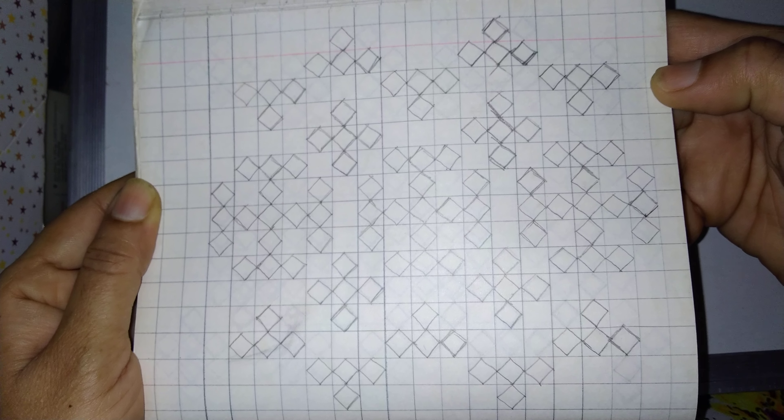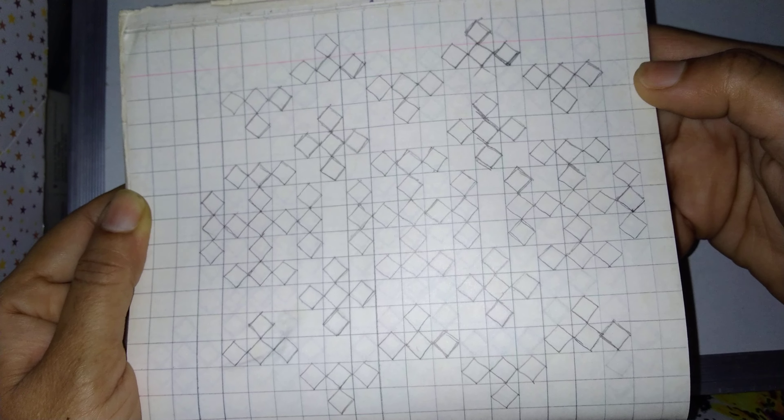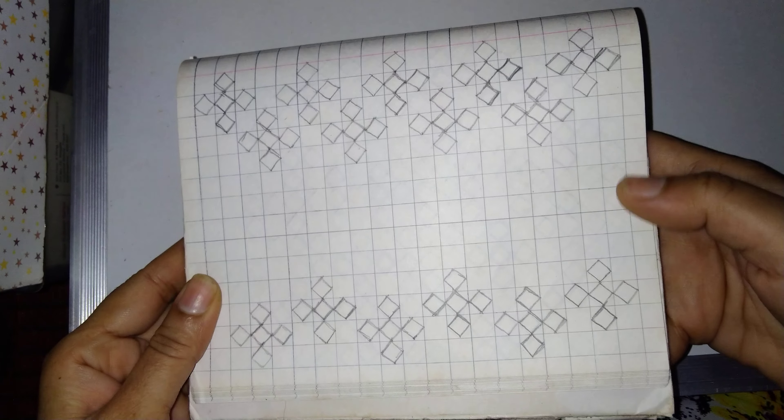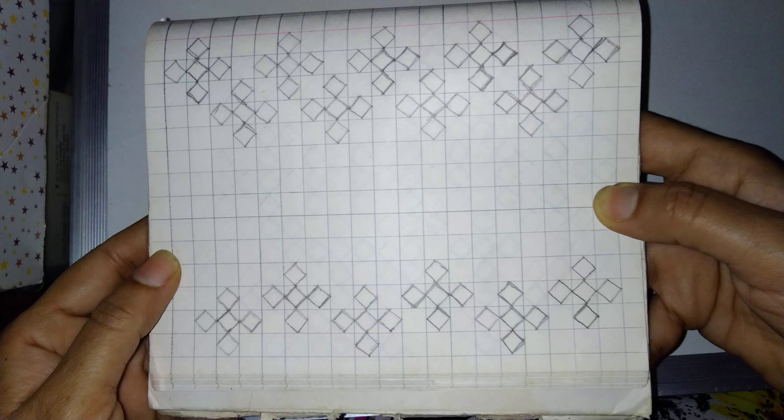So using a Maths notebook we can easily make a Sindhi work design. For the border of a Sari or dress we can make this design.